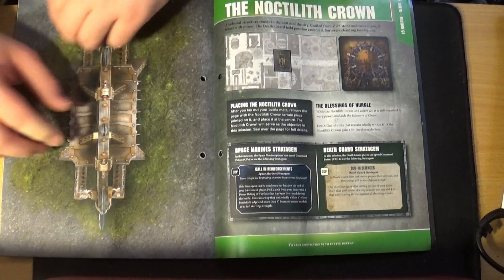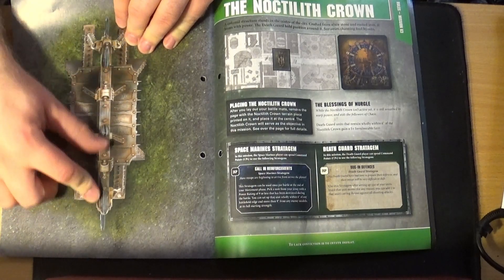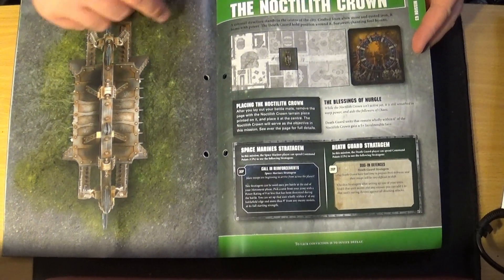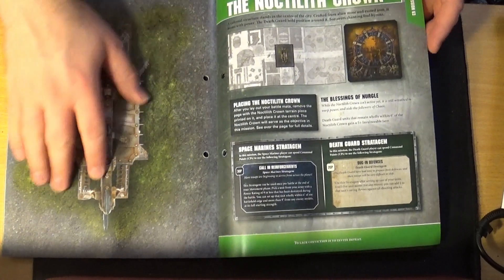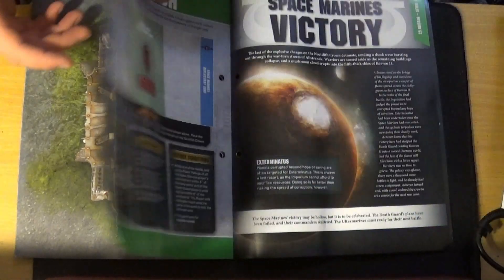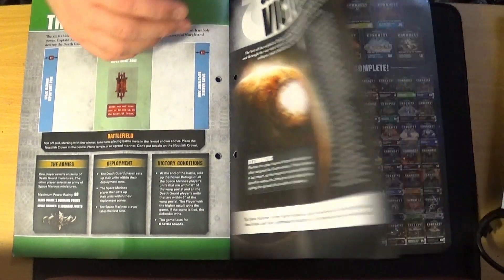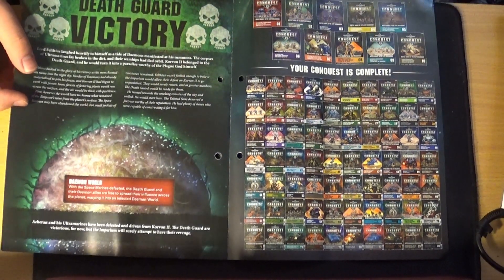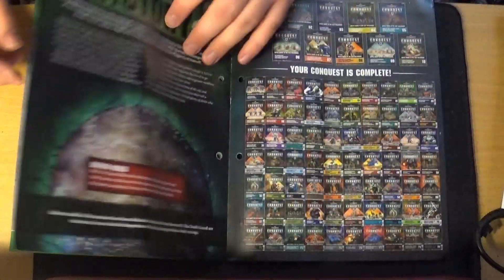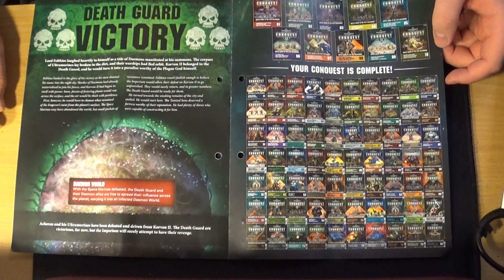There's something that's supposed to be a 2D version of the Chaos Gate — I don't own one yet. It's called the Noctilith Crown, I believe. I'd really like one of those at some point — they're really nice pieces of terrain. Then the final mission is called 'The End Is Nigh,' and of course as always the Space Marines win right at the end. If your Space Marines win the whole campaign, you read out the Space Marine victory text. Then it shows you all 80 issues of 40K Conquest, which is now complete.